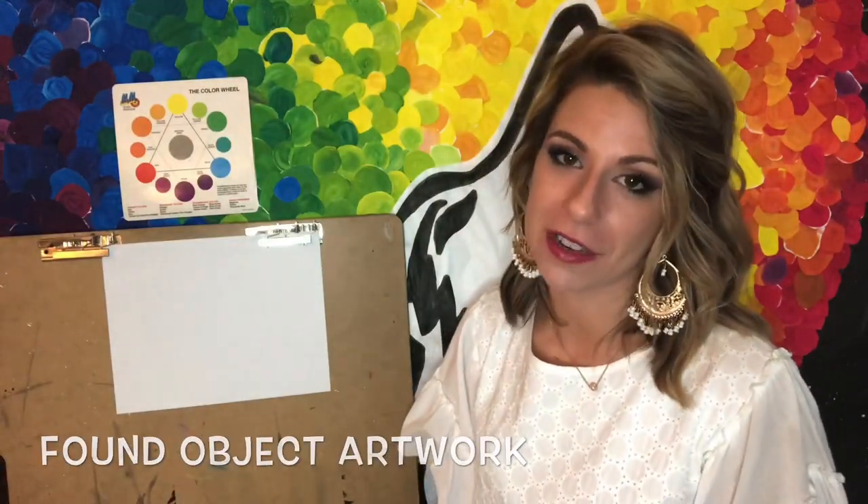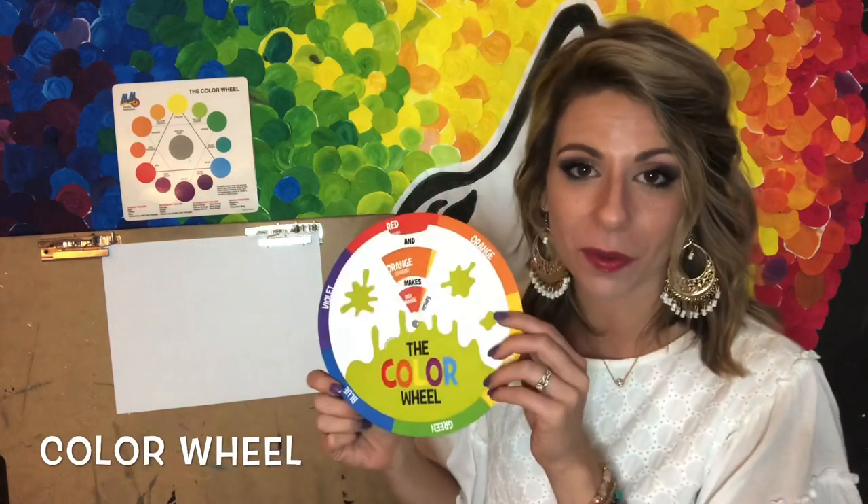Hey guys, we are doing another video in our found object artwork series and we're focusing today on the color wheel. I want to take a second to quickly review what is a color wheel, what are the colors in there, and why are they important.